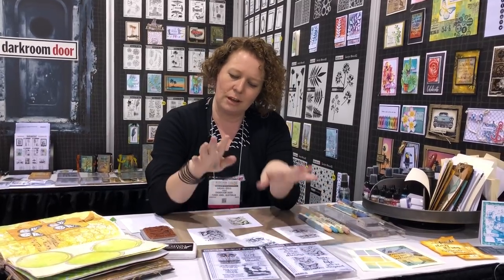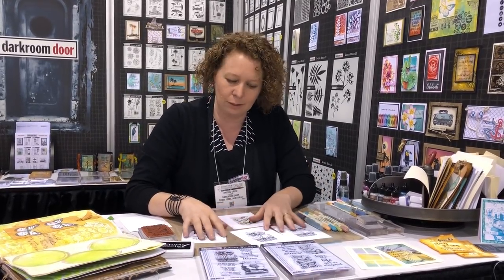Hi everyone, I'm Rachel Gregg from Darkroom Door and we're here at Creatovation 2018. I just want to show you some ideas using our new stamp sets. We've got two new stamp sets called Botanical Script and Butterfly Script. These are really nice detailed stamps with some really nice quotes in them. I just want to show you some quick ideas on how you can colour them up.